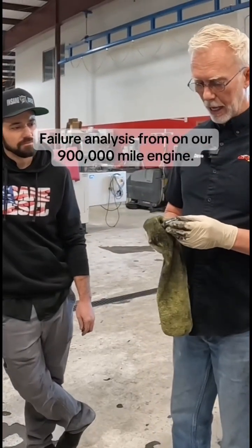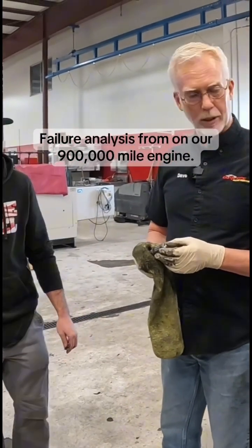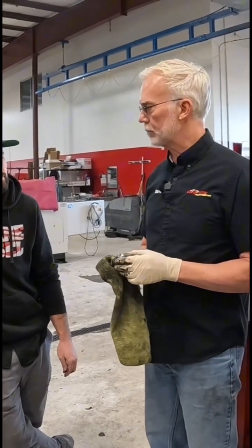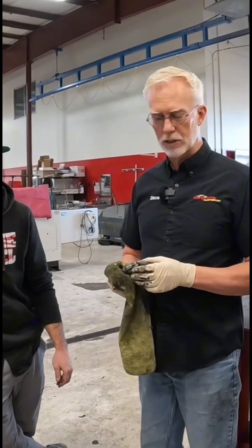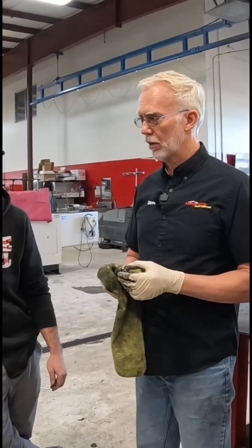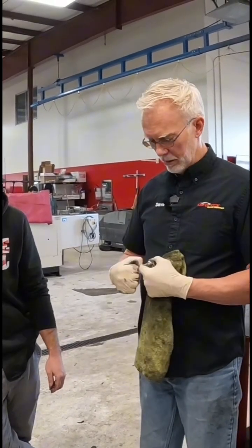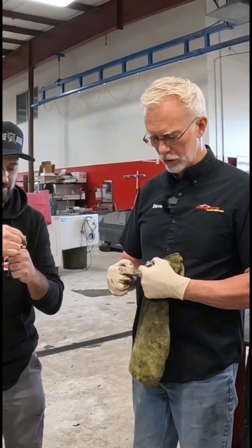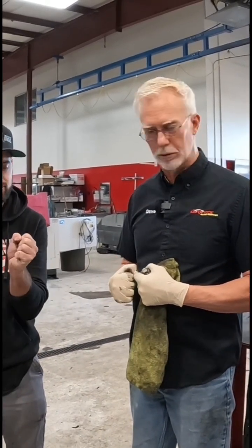Here's what I will say. I don't believe that this is a lubrication failure. I think this is an over-time stress failure because of the needle bearing. Over time, those needle bearings will wear because — does that make sense to me? You've got a circle here, and you're only distributing so much load on that circle.